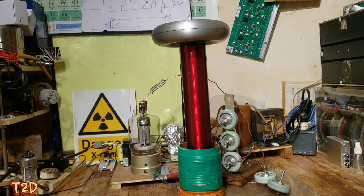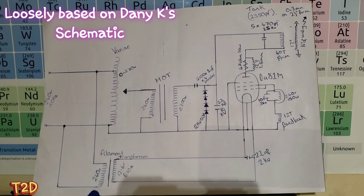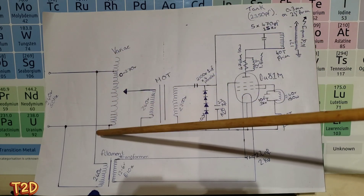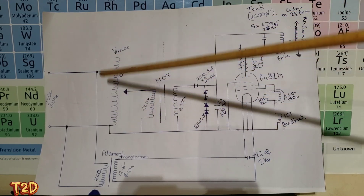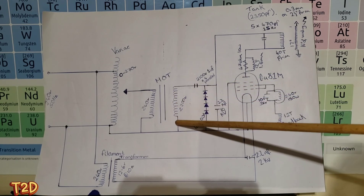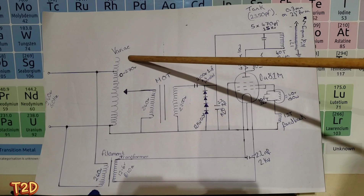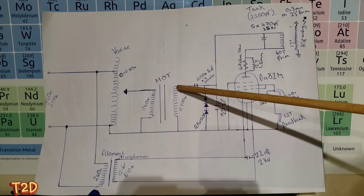We'll take a look at the schematic first and then we'll take a close look at the coil. So this is the schematic - we have our 240V coming in here onto our variac, which is zero to 270 volts. That feeds onto the primary winding of the microwave oven transformer, and by adjusting this from zero to 270 we have a voltage between zero and about 2200V loaded.